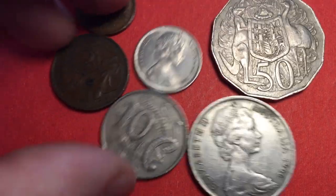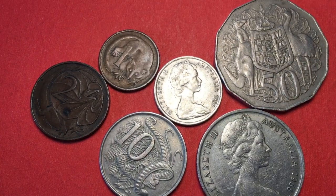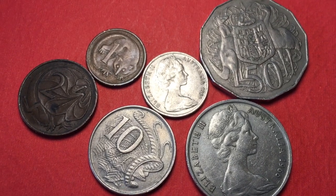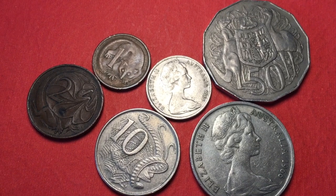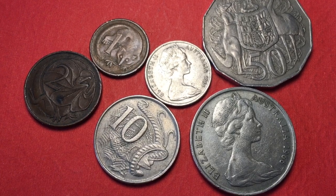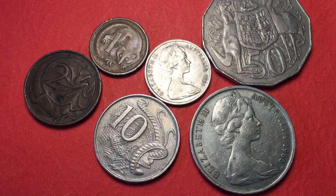Australia did not have a one dollar coin until 1984, which we've covered in another video. That's all we have today from the beautiful country of Australia — the 1966 decimalization coins. Have a great day from DC Coin World international coin channel.